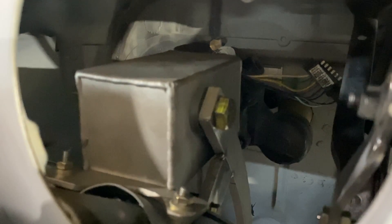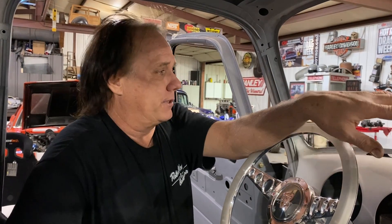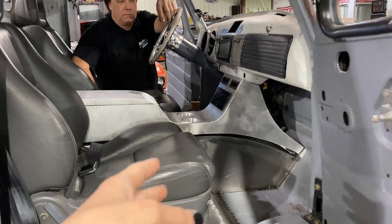Nothing about the brakes is conventional or factory made. The pedal is custom made, the mount up in here is all custom made. It actuates a hydro boost between here and the firewall — that's the hydraulic power assist. Hoses come out of here and go down to the power steering pump. Under the hood it's a Wilwood aluminum master cylinder, so you'd look and think it doesn't have power brakes, but it actually does — it's just hidden inside the cab.